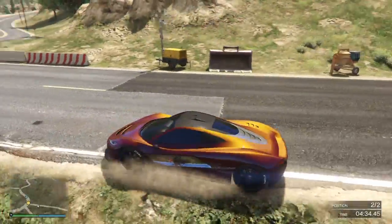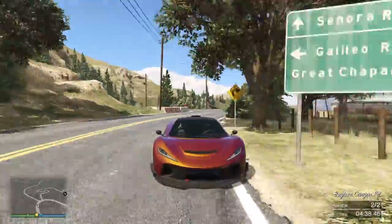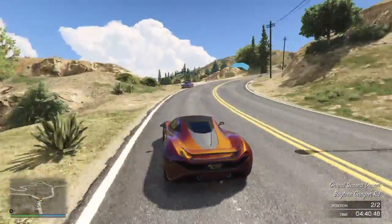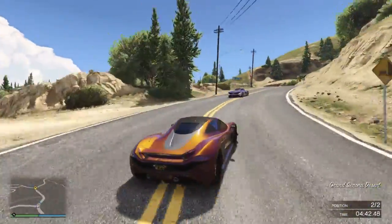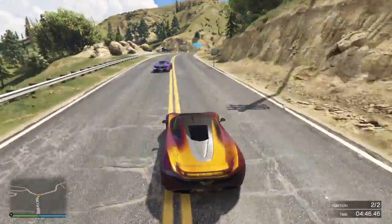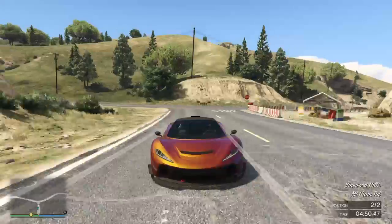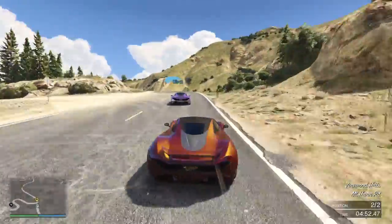With practice you can absolutely throw it through here and get so close to that tire and almost not really have to brake at all. You can almost go flat out through here — almost. Same thing again, just cut nice and close to it.